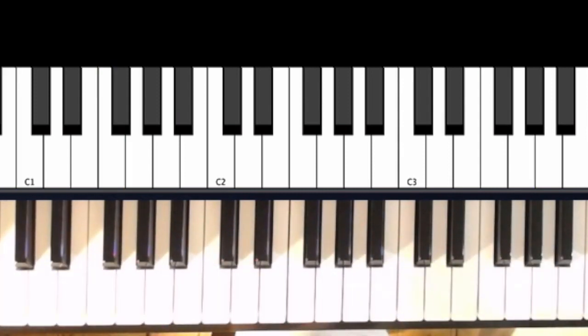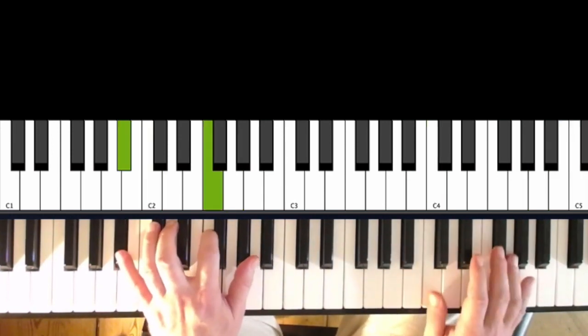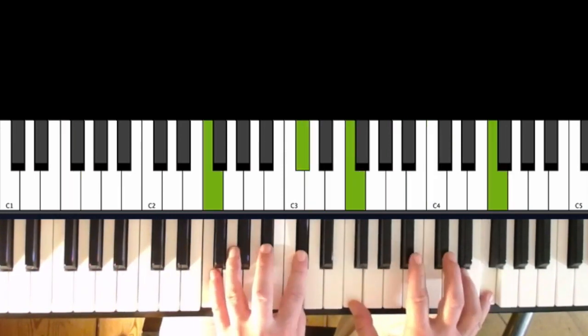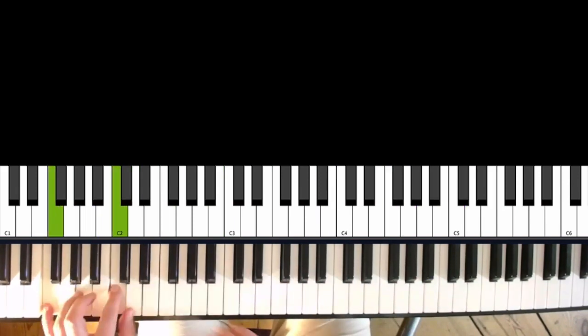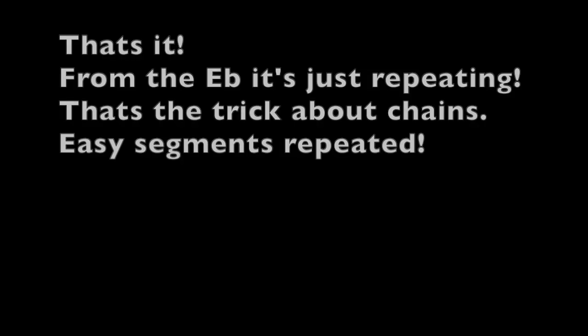Or you can just do the classical turnaround. Once again — and we finish that. It's C, and then always play this: 1-and, 2-and, 3-and. Now you have all the most important stuff. Because I'm such a nice guy, I'll show you one chain that is nice to play — I'll show it slow.